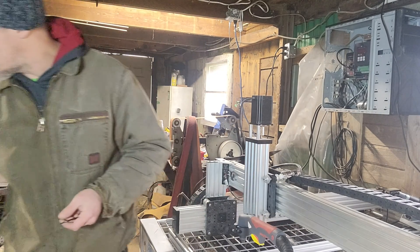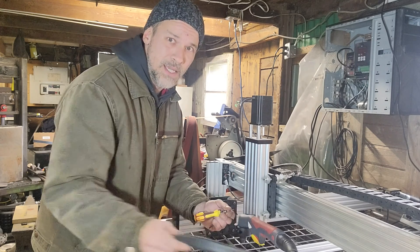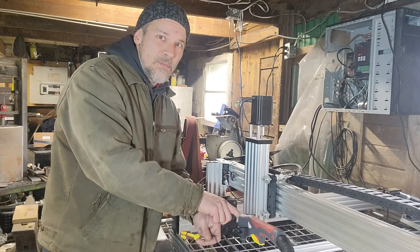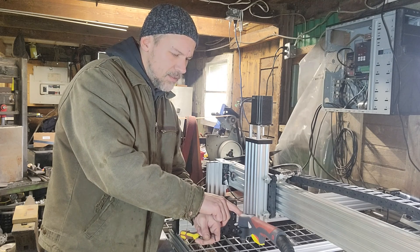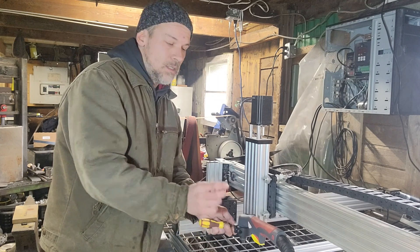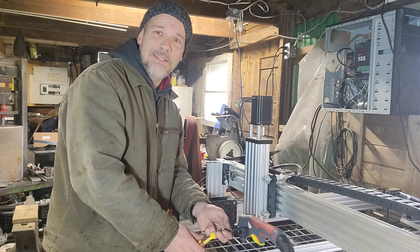It's not the most solid — I would have actually liked to get another bolt on the other side — but for what a plasma cutter is doing, you shouldn't really be hitting that. It's only going to be the cable moving around that actually moves this, so it feels pretty solid. This is probably going to be a little more temporary than I normally like. Eventually I'll probably go with a regular straight CNC torch, but for now I'm just going to get the hand torch going and try to get some Christmas stuff cut out.